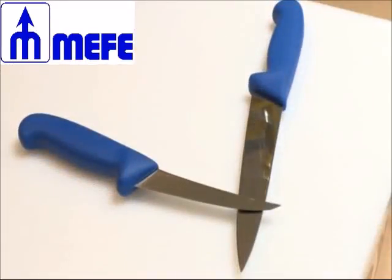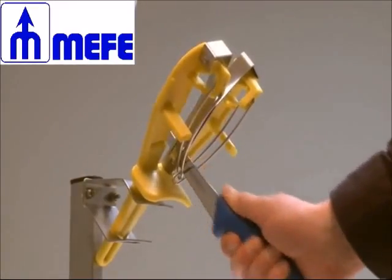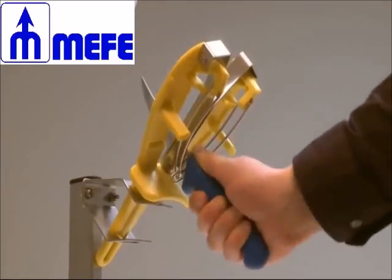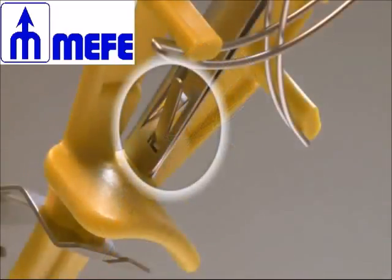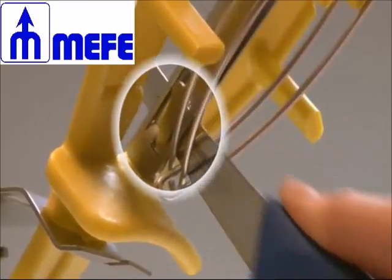Straightening the cutting edge that has become worn or damaged: insert the blade of the knife right to the bottom of the guide up to the hilt, and then slide your knife backward up to the tip with a smooth stroke. Whilst applying slight pressure, the V-shaped tongs straighten the cutting edge. This should be repeated several times.